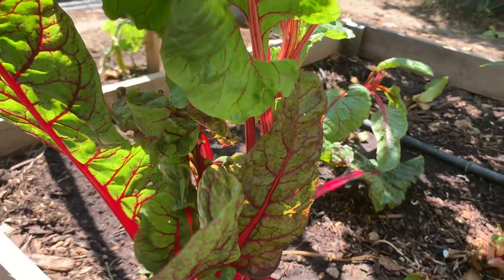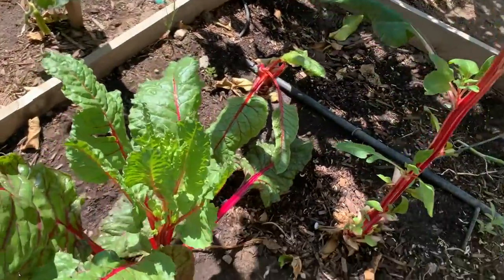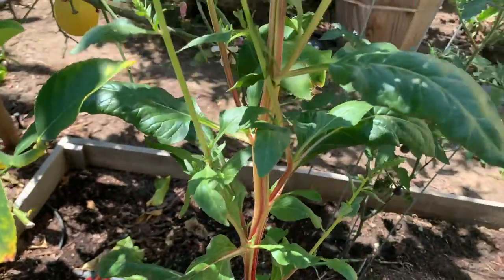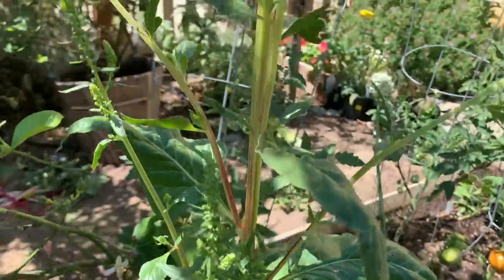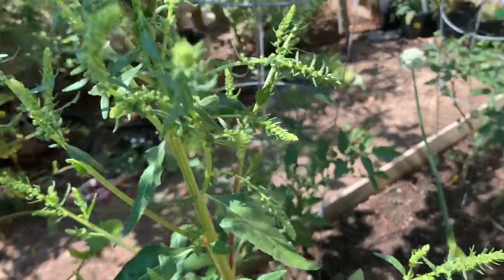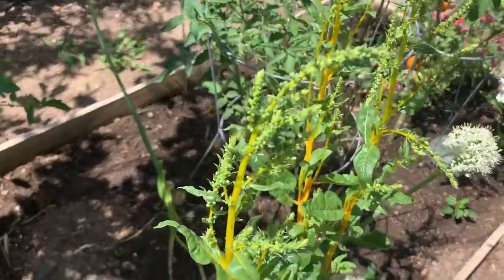Like this — you can see this one is bolting, this one is in the process of bolting, and this one has already bolted. See it's growing really tall with the flowers on top, and same thing with this one — this has bolted.